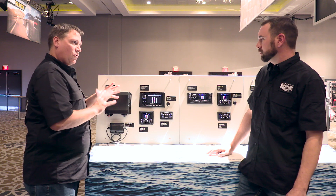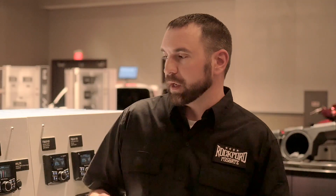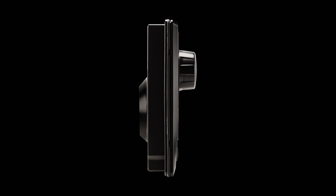And then we've got the display head, which kind of acts as the controller and command center to interface with the black box. By separating the two, it does a couple of different things. One of the biggest things is it allows us to shrink the screen thickness down to about three-quarters of an inch, which allows for some different installation applications.